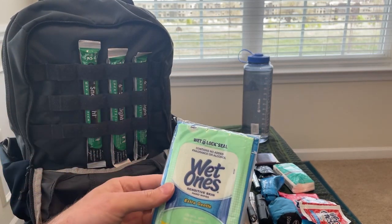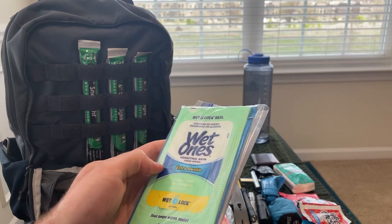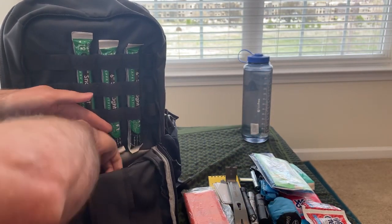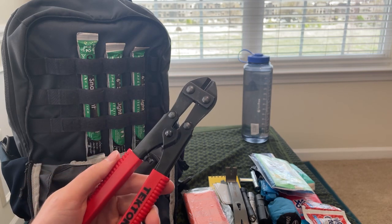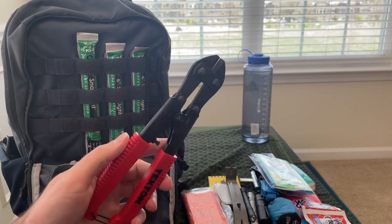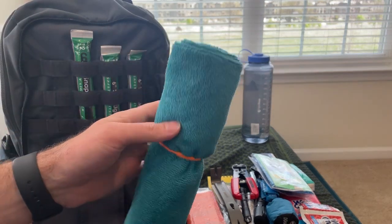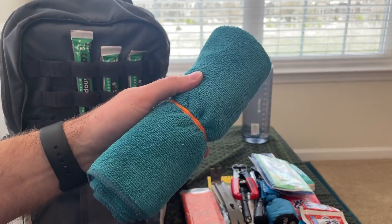Down here I keep an extra pack of wet ones as well as some flushable toilet wipes if I'm out and about and need to use a questionable restroom — I'll bring those in and clean my hands too. I've got a small pair of bolt cutters in case I need to gain access through a fence or cut through small chain link. And I've got a small microfiber towel, which is good for drying off your hands or drying off gear if it gets wet in the rain.